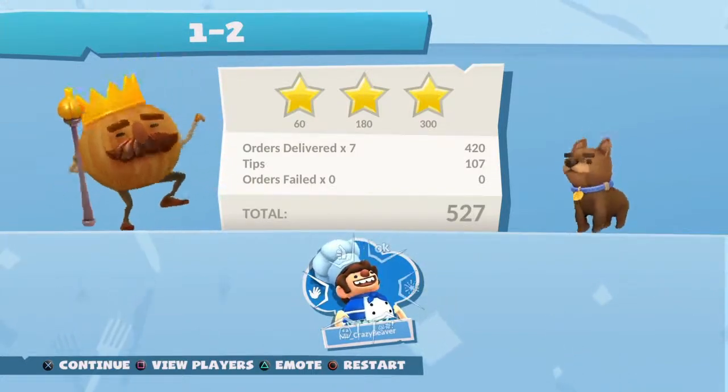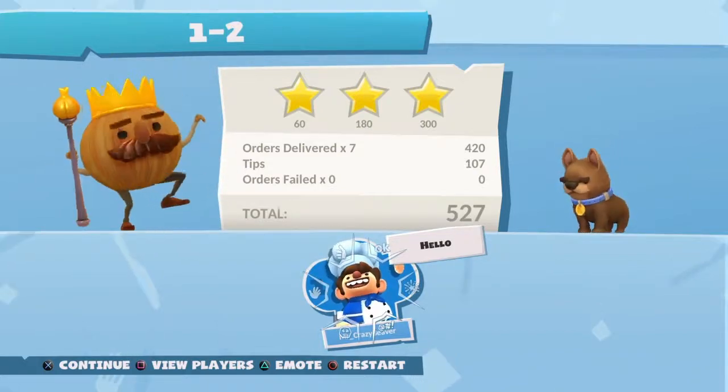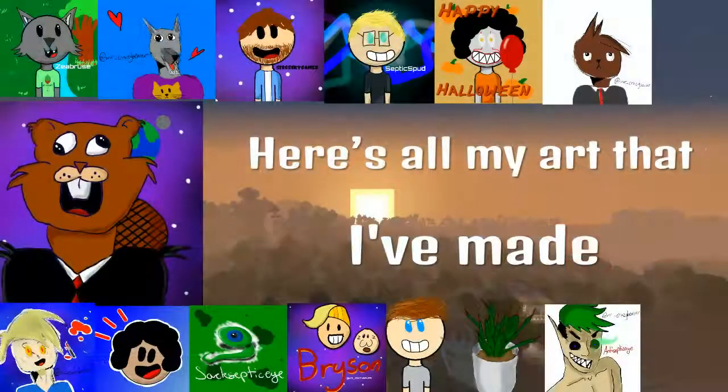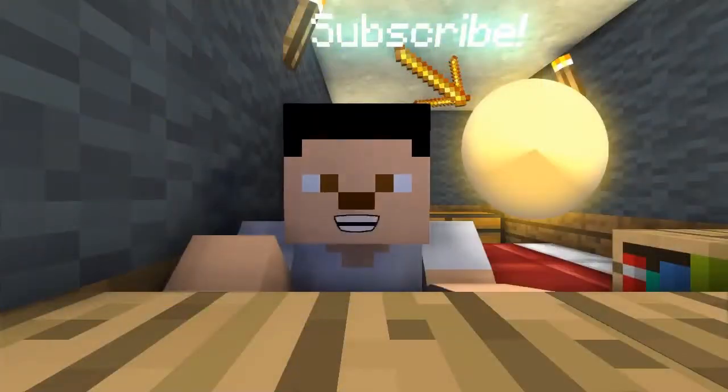Anyway guys, I will see you in the next video. Bye! Make sure to click my logo to subscribe so you don't miss any of my crazy videos.